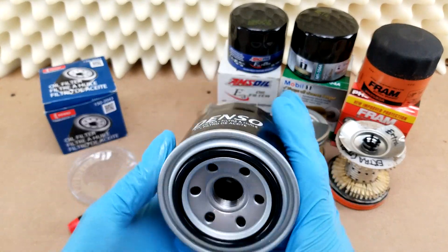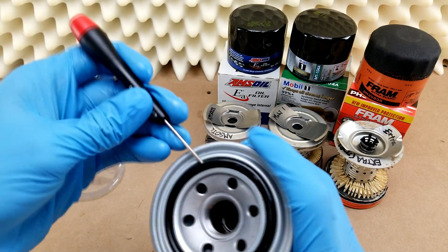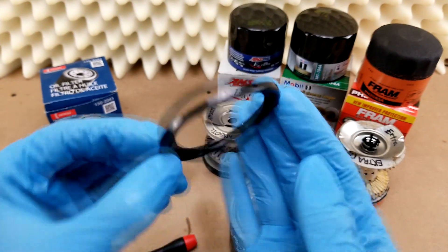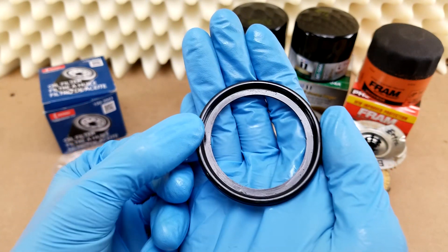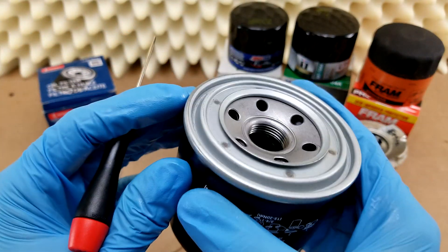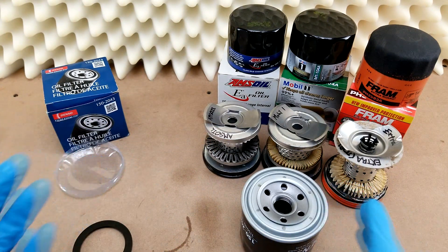The underside came with a covering over it, which kept the pre-lubed seal actually pretty wet. If I pull this off, you can still see some of the lubricant on the underside — and there was even more, but I've been messing around with it. That was pretty cool to see. I really like this style of gasket because it's got the little lip on the inside which engages a track on the base plate, basically ensuring it stays attached to the filter when you remove it later instead of sticking to your engine, which can be a big problem.